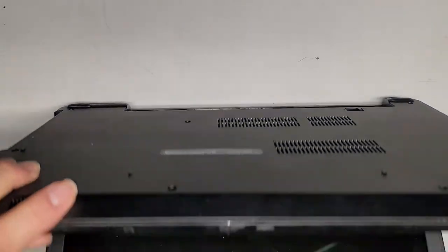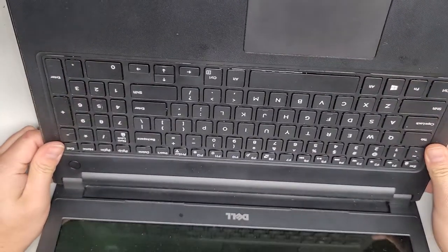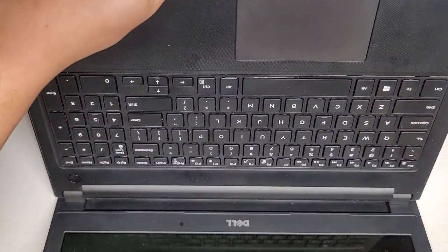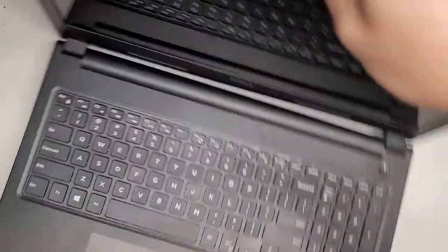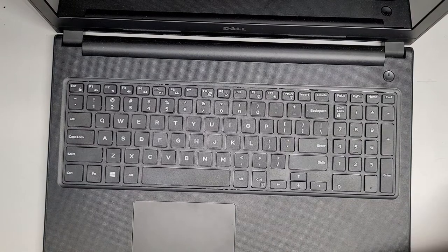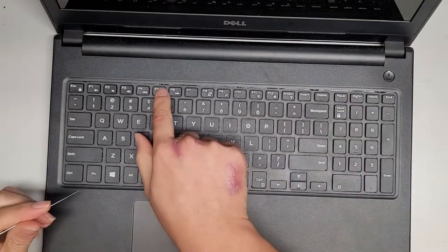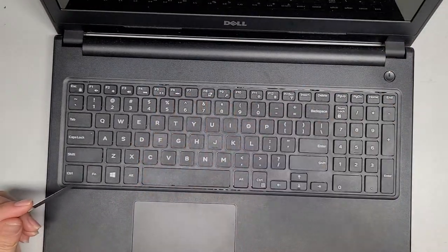Now that we've got all those screws out, let's go ahead and open this up. If I remember correctly, on this model we might have to also remove the keyboard. Let's go ahead and see if we can get the keyboard out. Usually to do that, you want a thin pry tool — it doesn't have to be metal, but usually that works best.